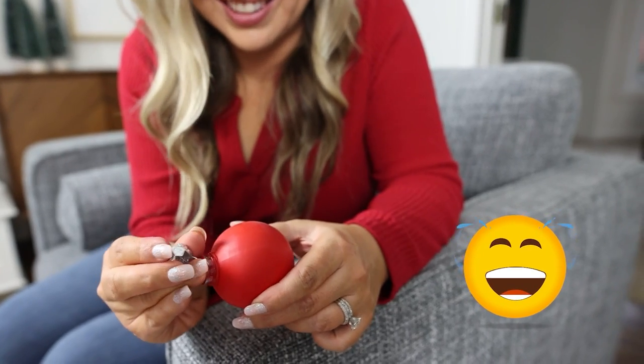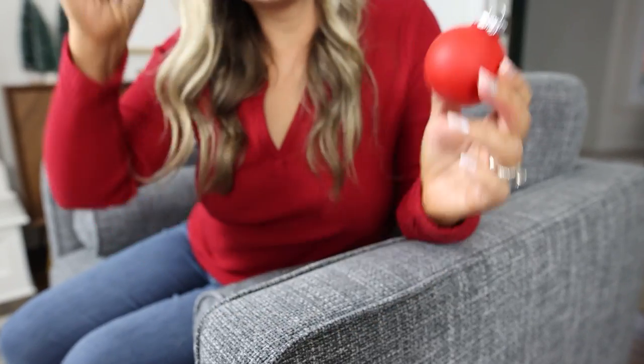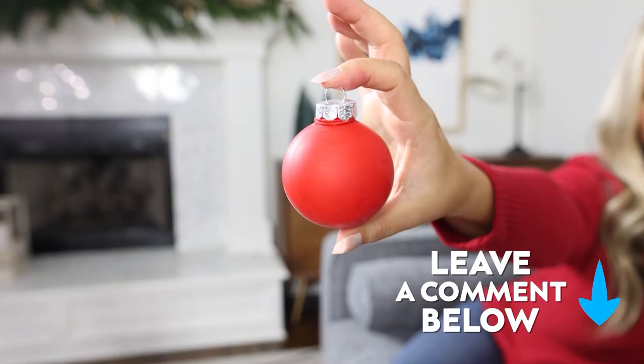A few moments later — I did it! Let me know: would you guys use this technique to decorate your ornaments?